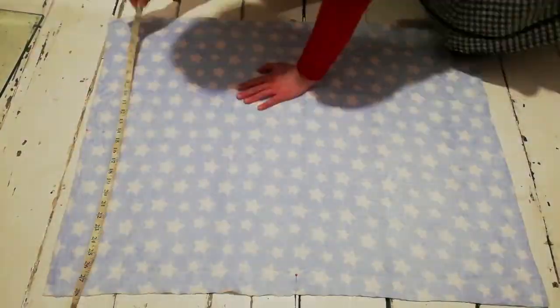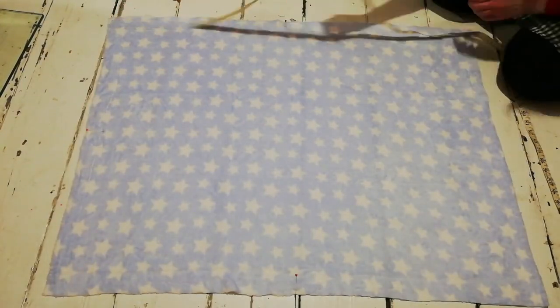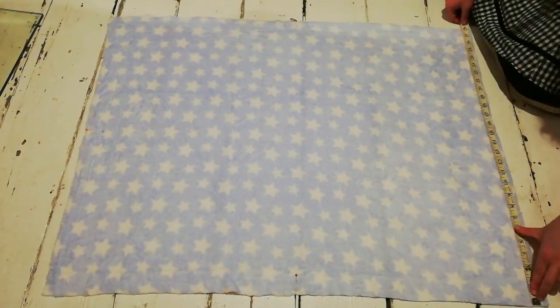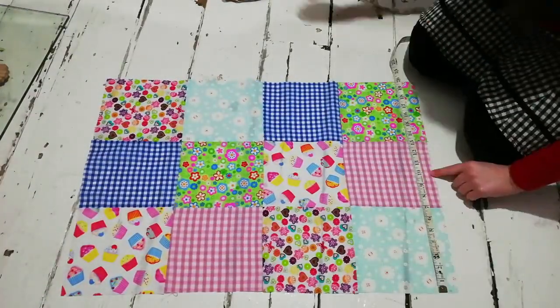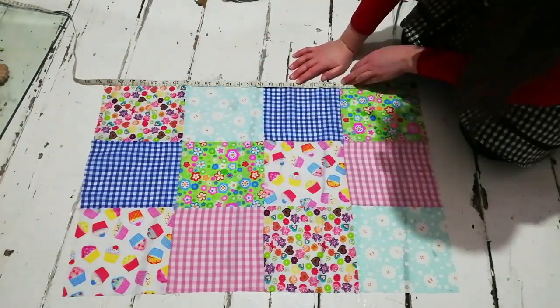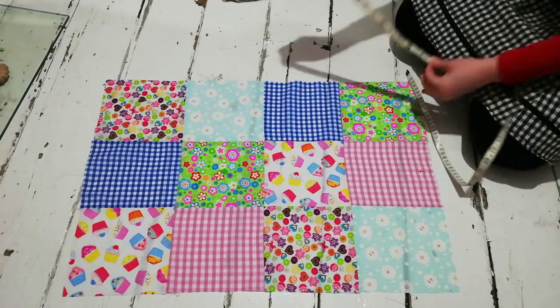For this next part I laid down the fleece on the floor and measured along the edges to find the centre of each edge, then placed a pin to mark it. I then did the same on the patchwork part — measured along the edges and marked the centre of each edge with a pin.